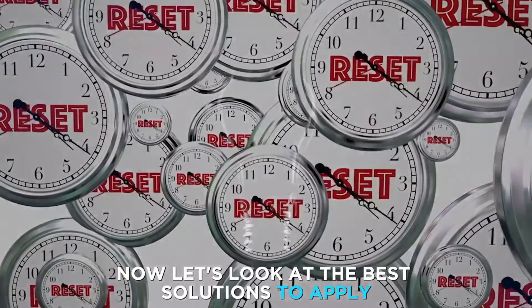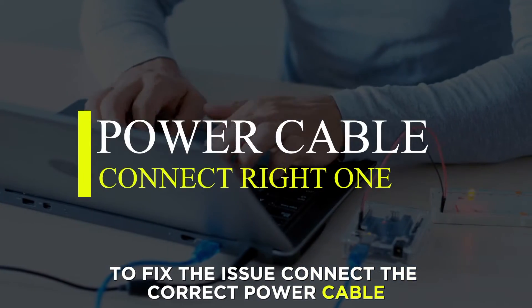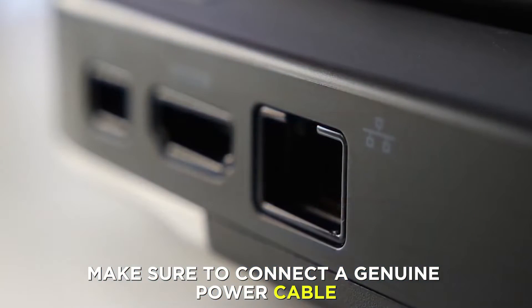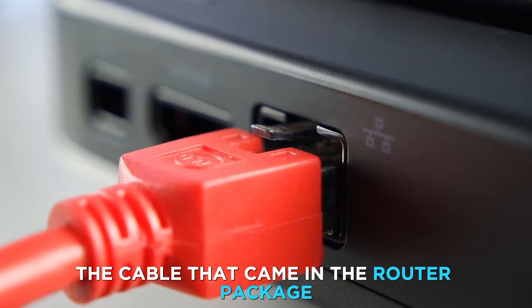Now, let's look at the best solutions to apply to fix the issue. Connect the correct power cable. When charging your Eero router, make sure to connect a genuine power cable — the cable that came in the router package.